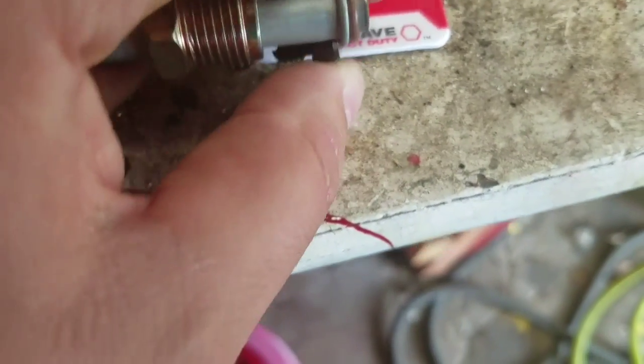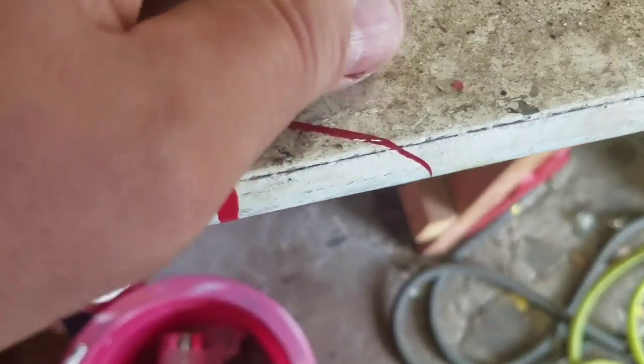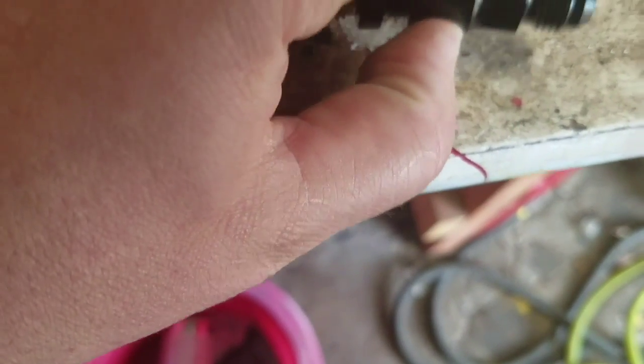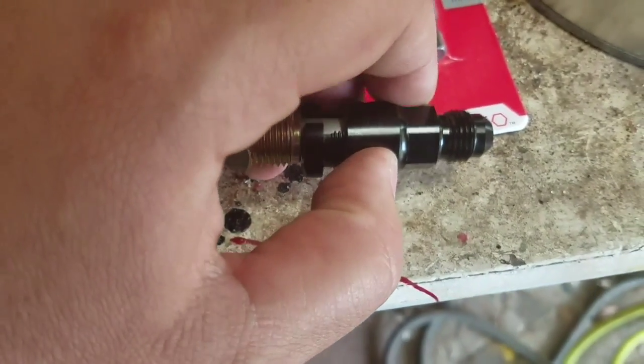Actually, it's completely backwards. This goes on like this. Then you come in with your other fitting and you throw it on there — and actually this fitting I'm not actually using. And you tighten it up.